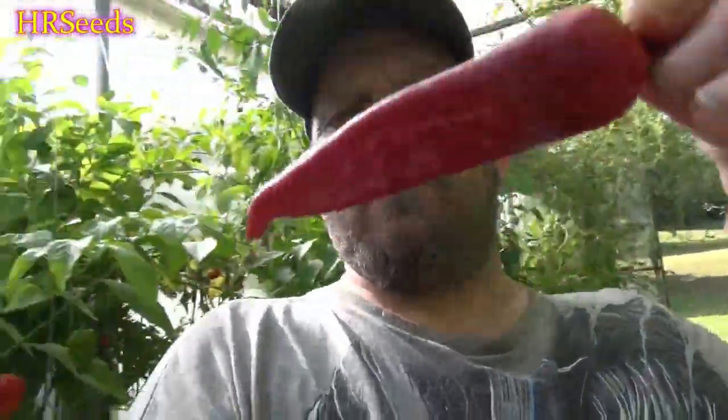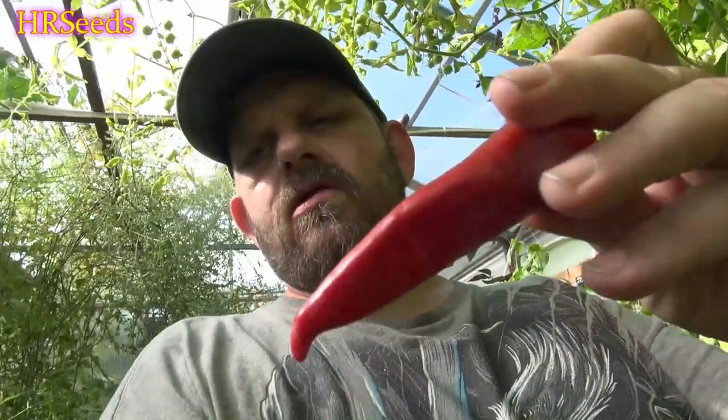We're doing a pod review today on the guajillo pepper — it's one of the holy trinity of peppers. There are several different variations of what the holy trinity of peppers is; some parts of Central America even consider the cascabel to be one of them. Nonetheless, this is the guajillo. This is a small one; they obviously get bigger — I have ones that grew outside and they're twice the size of this. But let's give it a go.